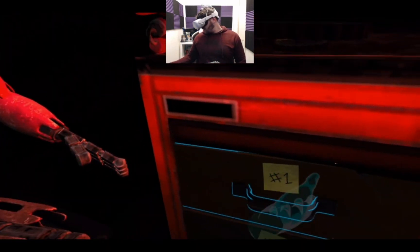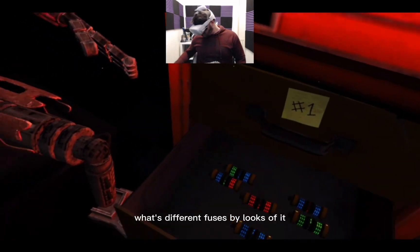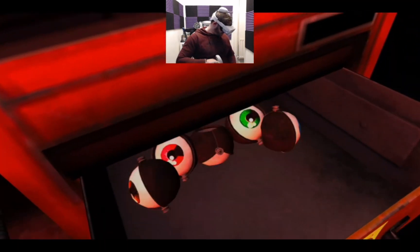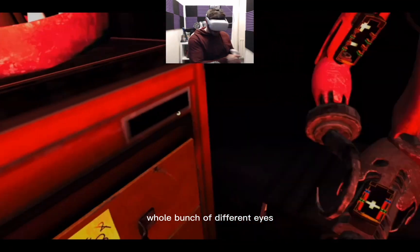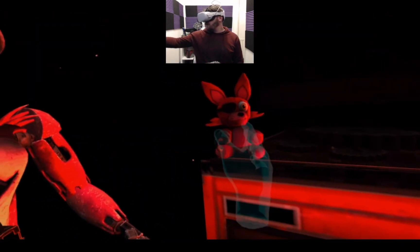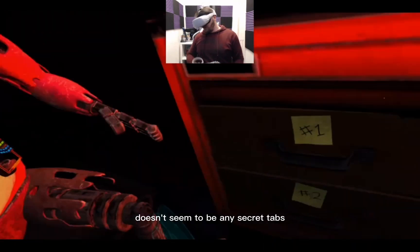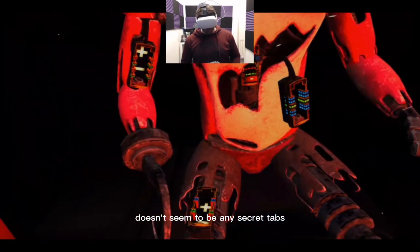Oh dear, he's lost his head! What have we got here? Lots of different fuses by the looks of it, a whole bunch of different eyes. There doesn't seem to be any secret tips or anything like that.